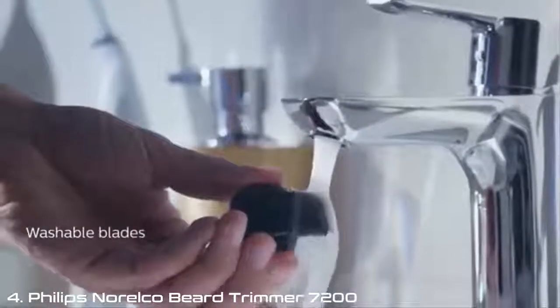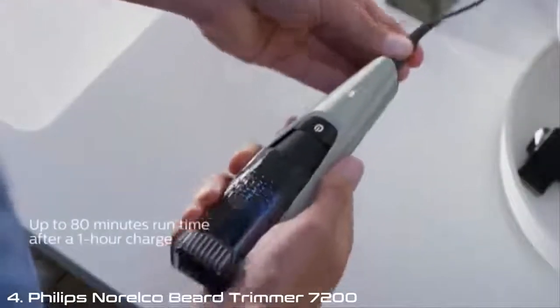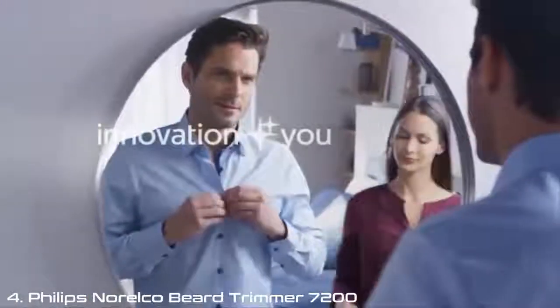Cleaning is easy too. And the battery light tells me when to charge it, or I can use it plugged in. The day gets off to an easy start, just the way we like it.